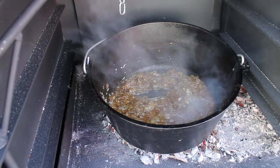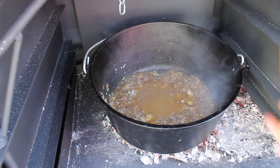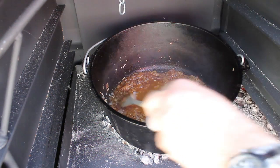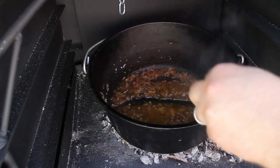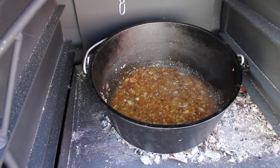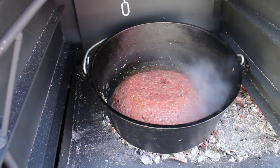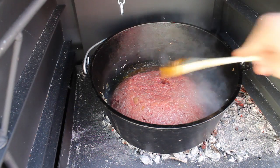Some fruity jam or jelly would work great here. You can also use cherry, peach — whatever you like. After a couple of minutes, add the ground beef mixture with the soaked bread and stuff.